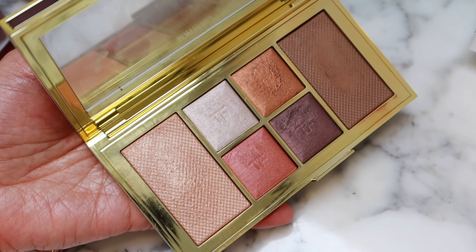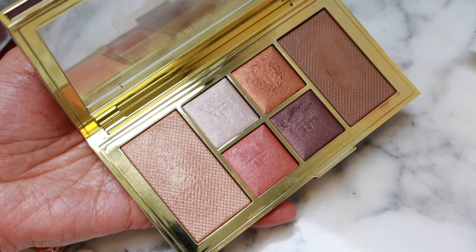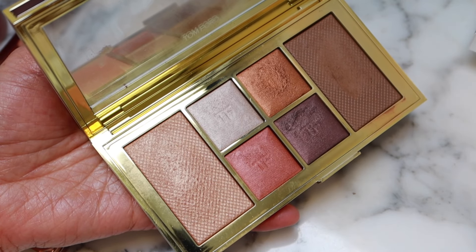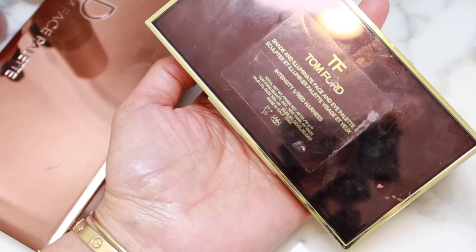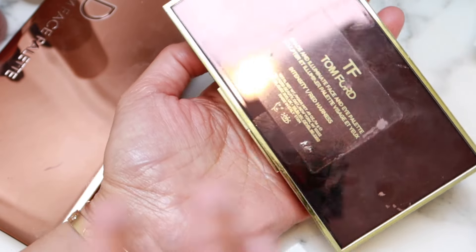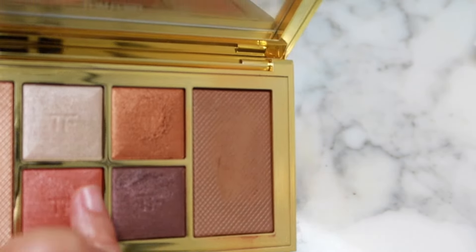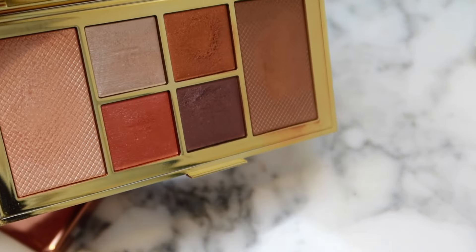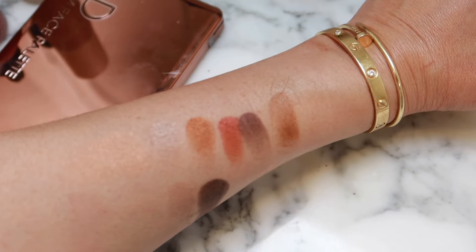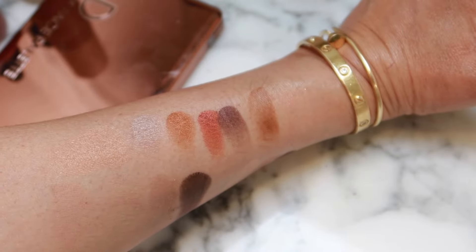This is one of those face palettes where I just realized I don't really use them. I think I would, but I don't use face palettes. I really do love the idea behind them, but I find I don't use them to their potential. This is in Intensity One Red Harness. It swatched pretty nicely, but again, I don't use it.